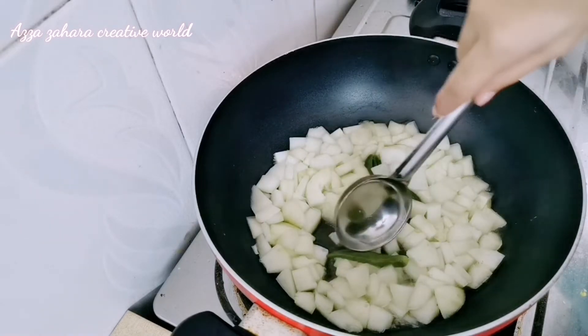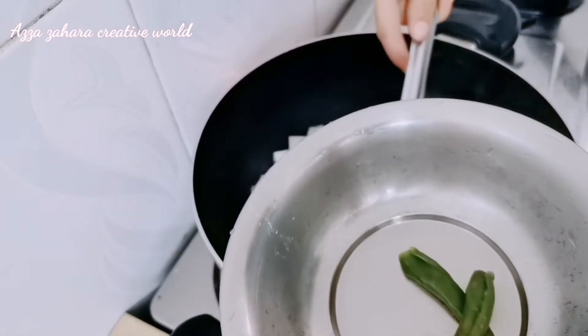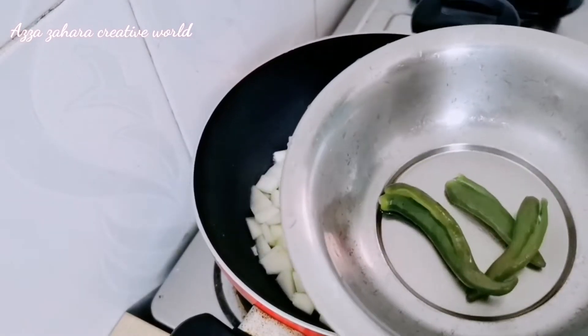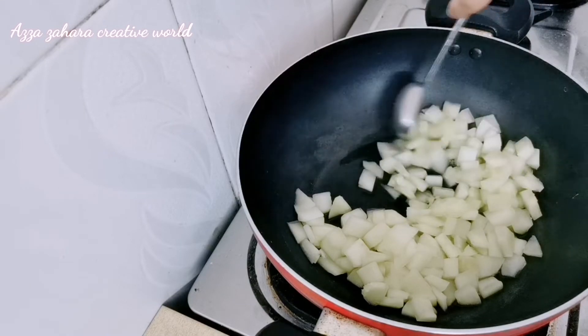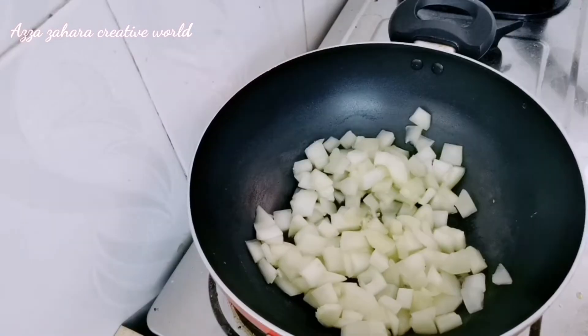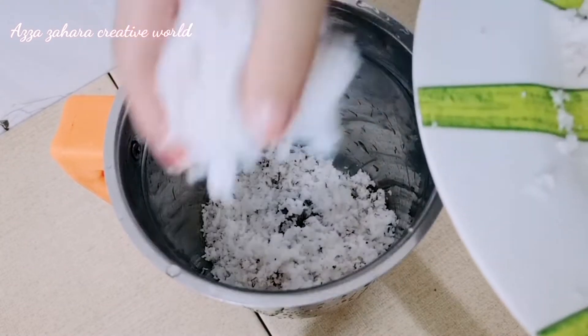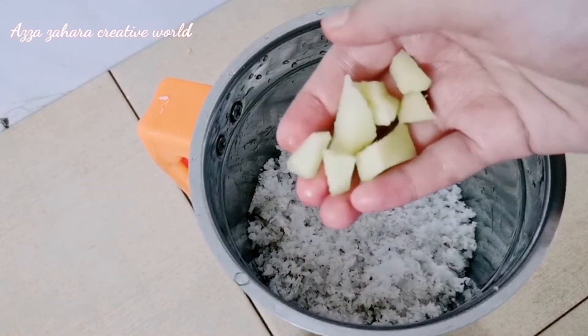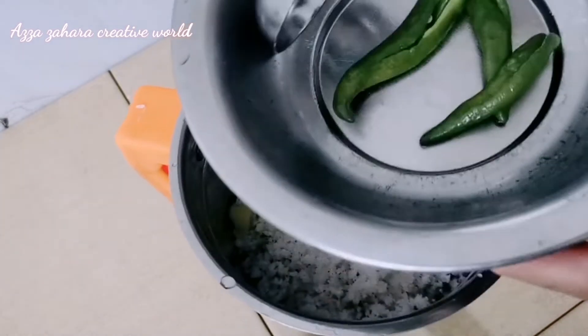Let's make a little bit of a piece. The piece is made. Let's add 1 cup of mix in the jar.